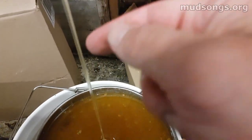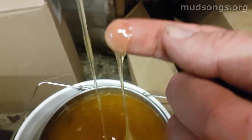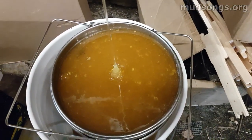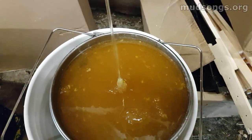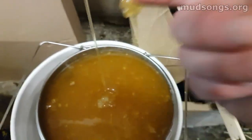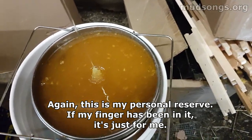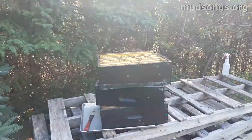Let's take a taste. Oh yeah, oh man. When it first comes out of the frames, it just — the honey tastes so much sweeter than it normally does. Good stuff.